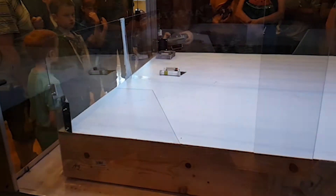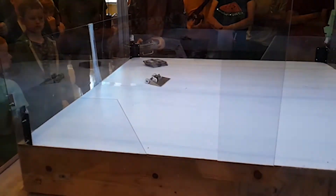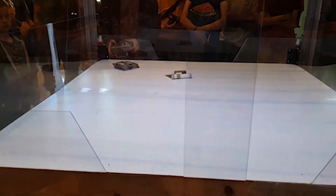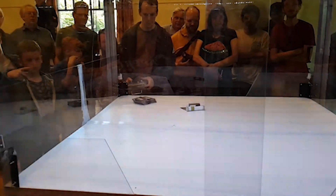10, 9, 8, 7, 6, 5, 4, 3, 2, 1... You're out! 1, Activate!